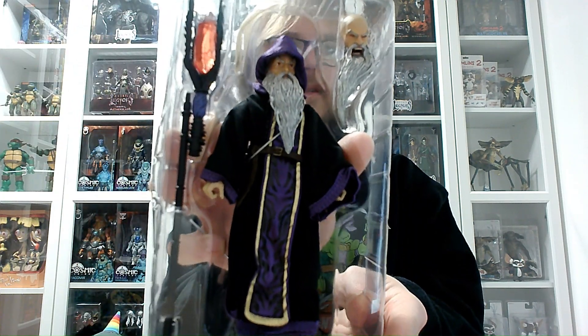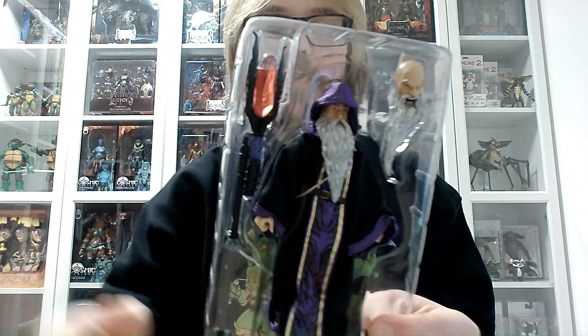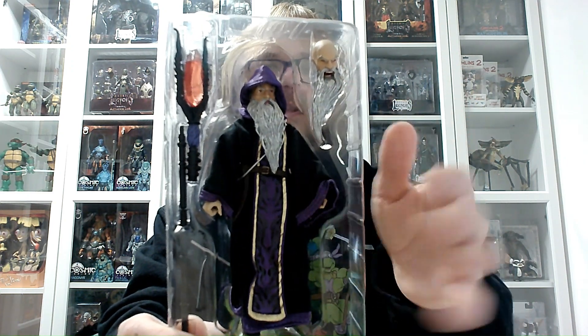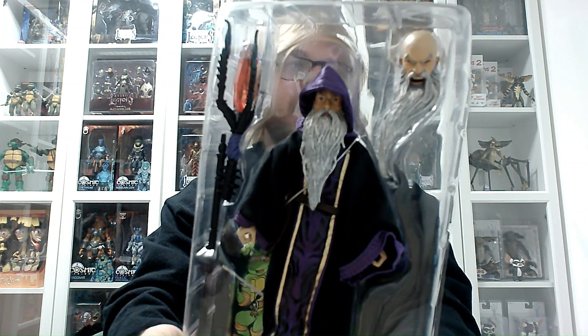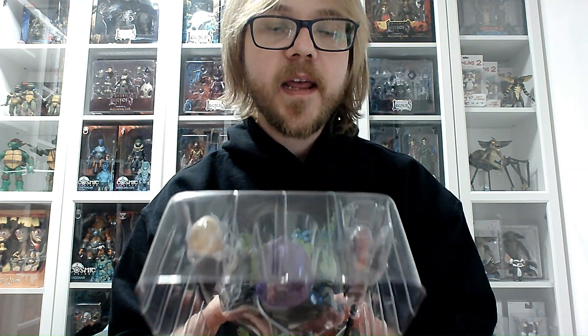This is Arizak! The Four Horsemen Toy Design are getting better and better at cloth goods and soft goods materials. As I showed in my latest video about Duban the Ranger, they are all wired, so the cloak, cape, and hood can be posed and moved any way you like. He also comes with an alternate screaming, anger-filled head and a humongous wizard staff.